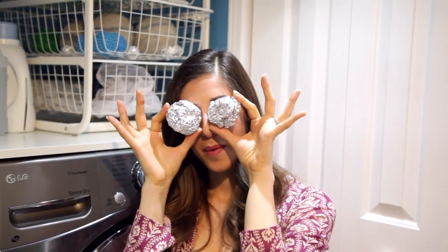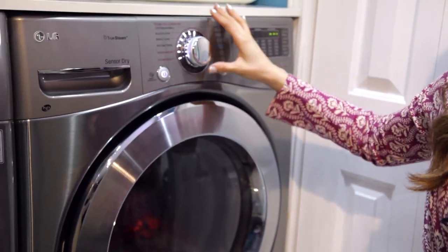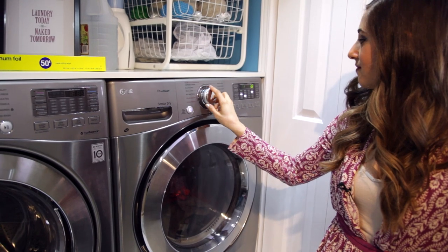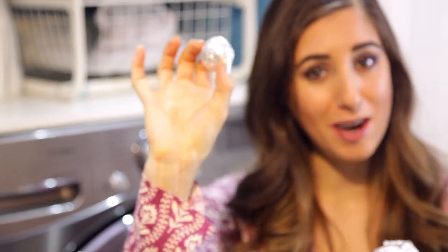Take tinfoil and ball it up. You want the ball to be just smaller than the size of your fist. Throw a couple of those into the dryer and use them instead of dryer balls or dryer sheets. They won't harm your dryer and they will work incredibly well. Here's one of my tried, tested, and true dryer balls — you can see I've been using this one for a while. I like this hack a lot and I think you should give it a try.